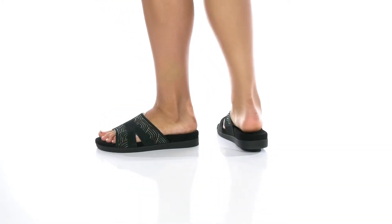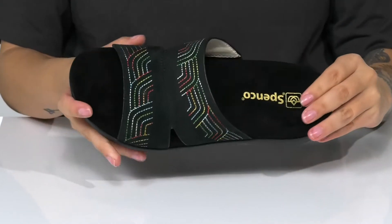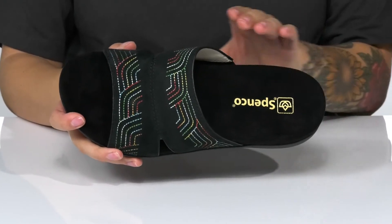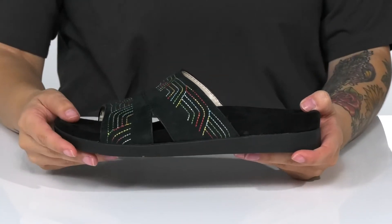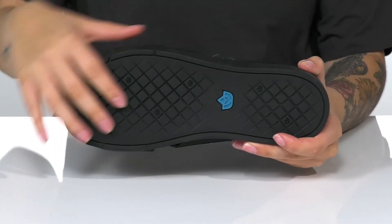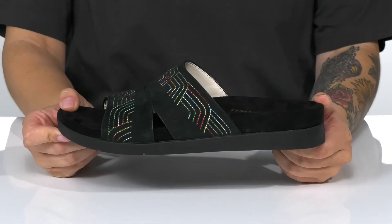This slip-on style has a suede upper with colorful stitching. There is a smooth inner lining. The footbed has a deeper heel cup and it is going to offer some arch support. The midsole will give you a small boost in height. Underneath is lightly textured for traction. And I think these would look so great paired with a red t-shirt.